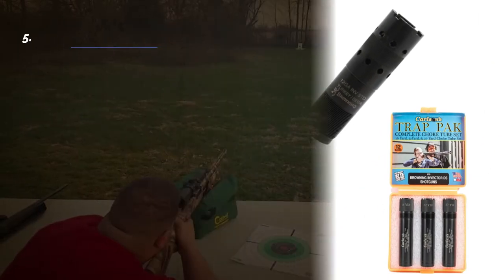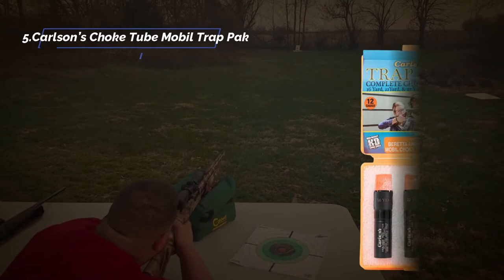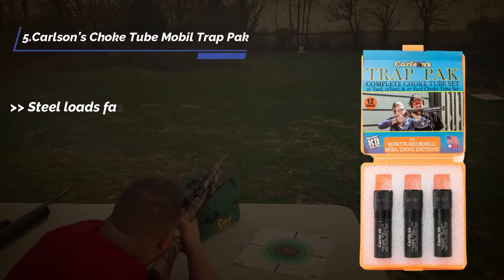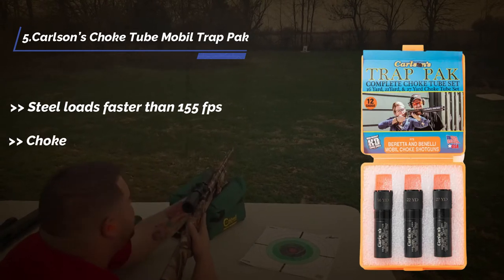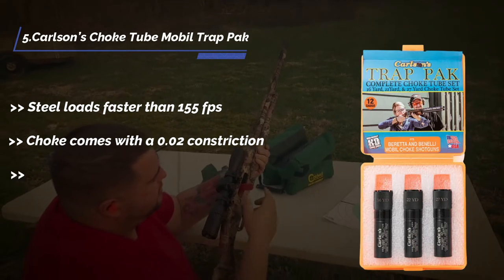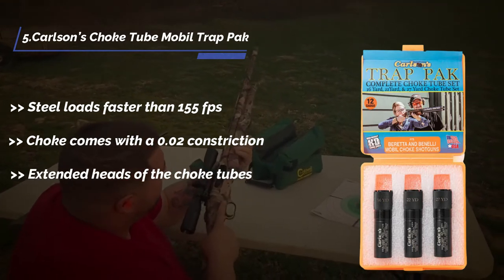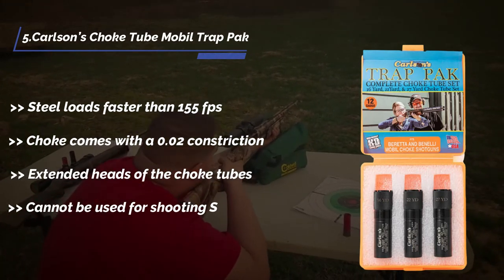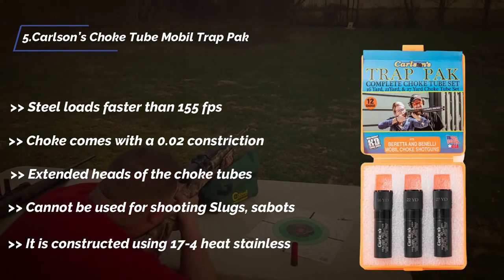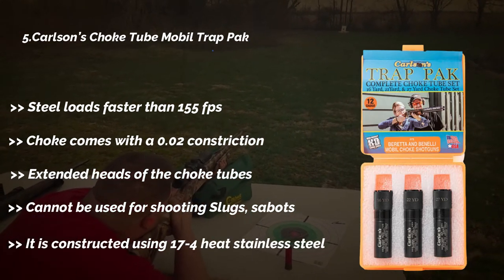I am starting from the last in the list: Carlson's choke tube mobile trap pack. Steel loads faster than 155 fps. Choke comes with a 0.02 constriction. Extended heads of the choke tubes. Cannot be used for shooting slugs or sabot. It is constructed using 17 to 4 heat stainless steel.